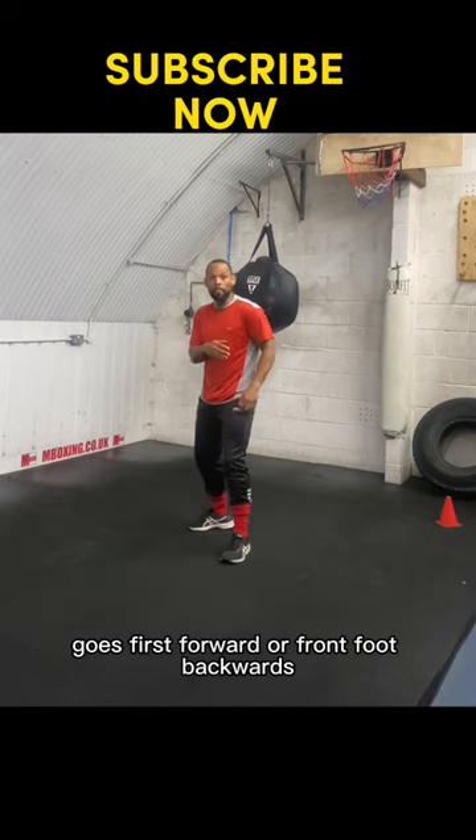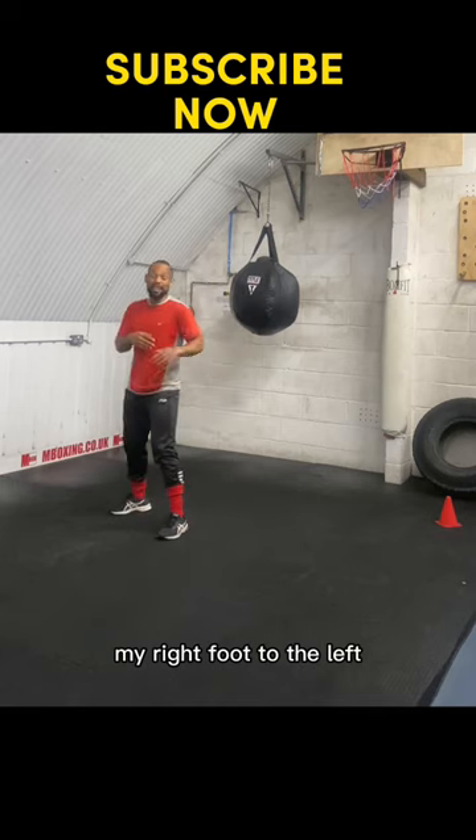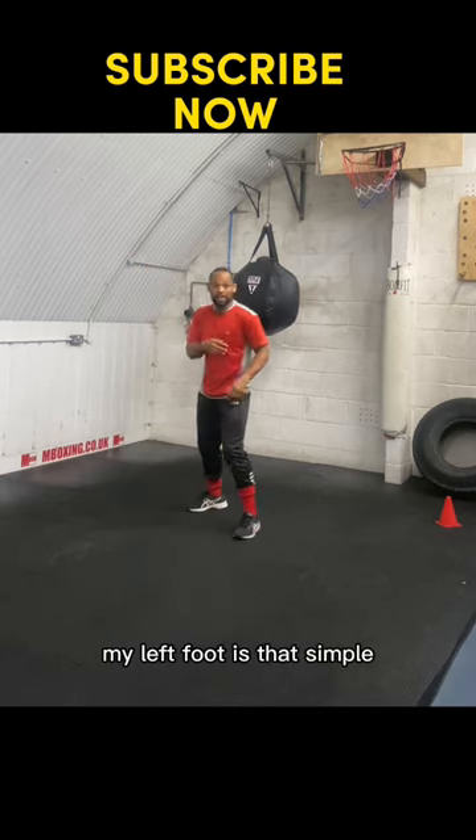Forward — my front foot. Backwards — back foot. To the right — my right foot. To the left — my left foot. It's that simple.